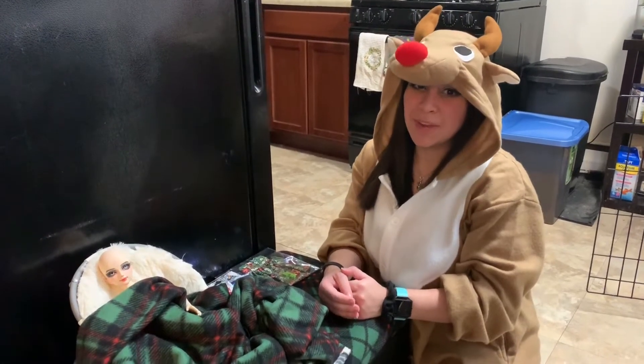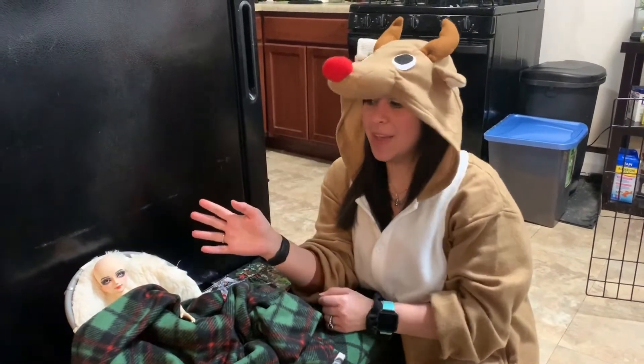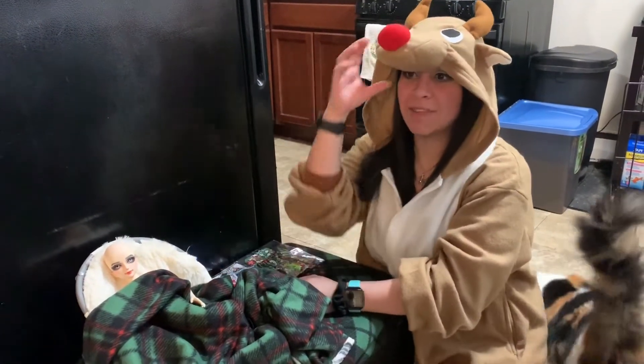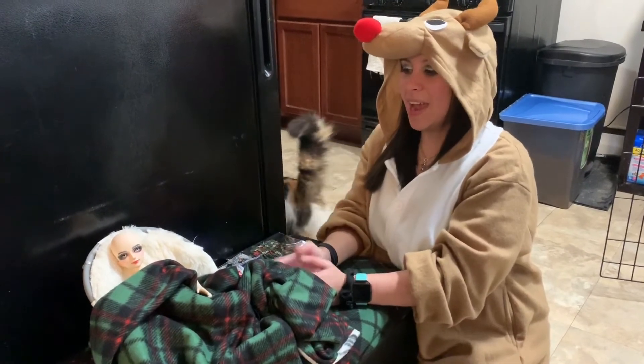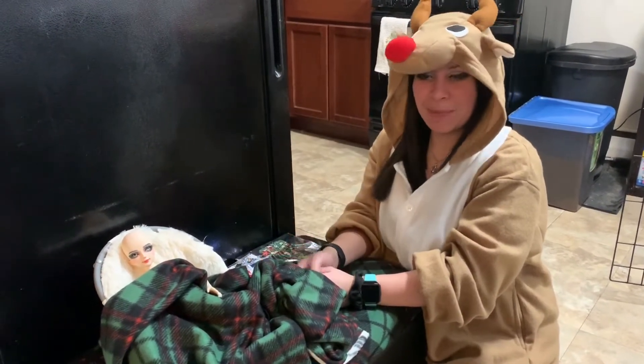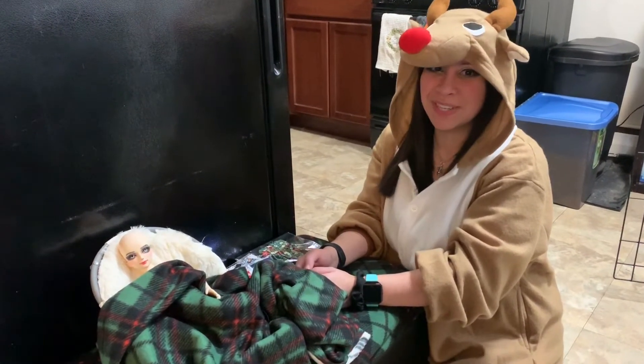Hey everyone, Christine here. Today I'm finally going to be showing you guys my Miro doll Lily. I have talked about her on a couple of my videos and never shown her before, and it's not because I don't like her or anything — it's just that she's not with my SD dolls so I sometimes forget that she's there.